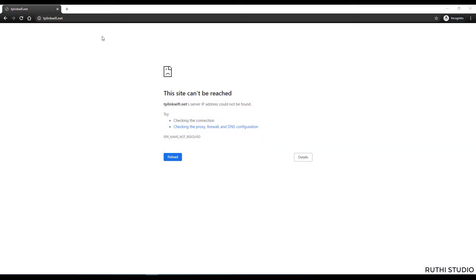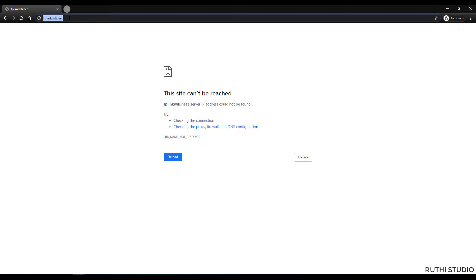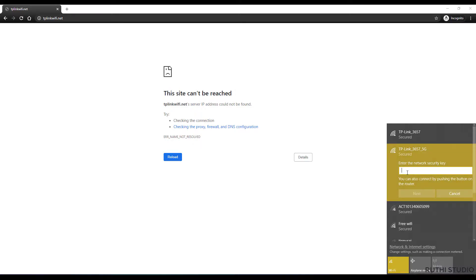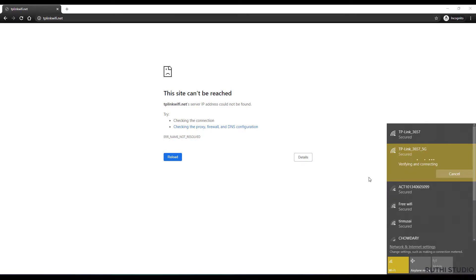I'm now in my browser and typed tplinkwifi.net in the URL bar. The first time you visit, the site cannot be reached because you're not yet connected to the router. Go to your Wi-Fi options and you will see two TP-Link connections — the one without a suffix is the 2.4 GHz channel and the one labeled 5G is the 5 GHz channel. Connect to one of them; I'm connecting to the 5G channel. It will ask for a network security key, which you can find on the back of your router.